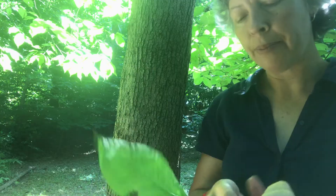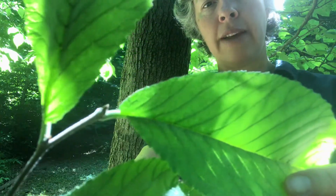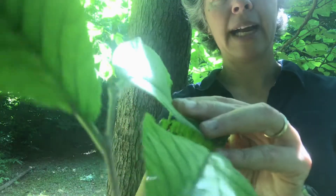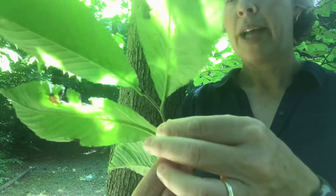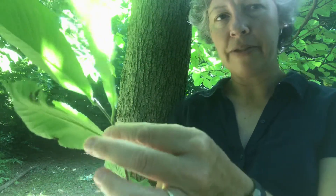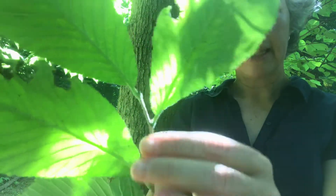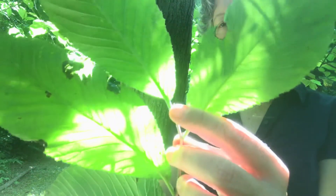American elm will have layered bark of light and dark, whereas slippery elm has just all dark — it's layered, but all the layers are dark brown. Another character is that on slippery elm or red elm the buds are short and very dark, almost black in color. Even these small twigs are very, very scabrous or rough. You can see in the sunlight that this is a short, very dark leaf bud. So Ulmus rubra — rubra means red.